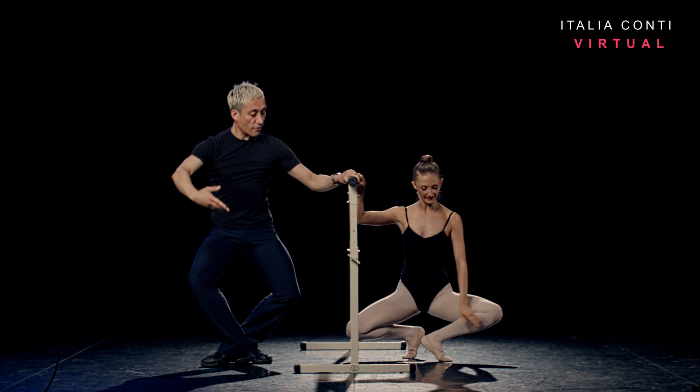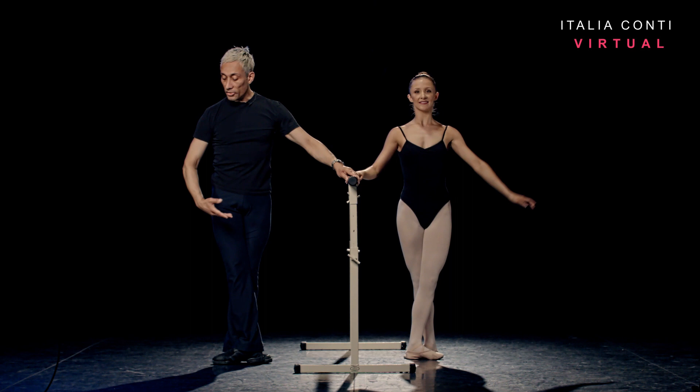Into our pliés, demi. One, two. Into grand plié, regular port de bras, three, four. Coming up, five, six. Dégagé into fifth, bravo.